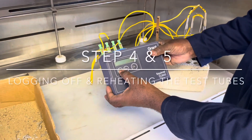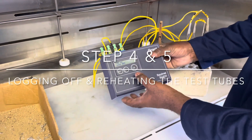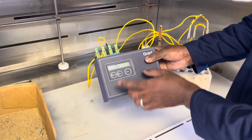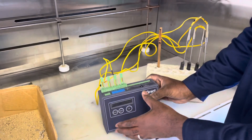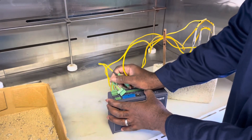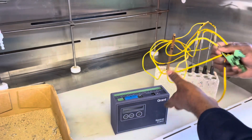After 10 minutes, set your data logger to logging off by first checking that it still says logging on, and then pressing the set button until it says logging off. You may then remove the thermocouples from the different channels of the data logger.